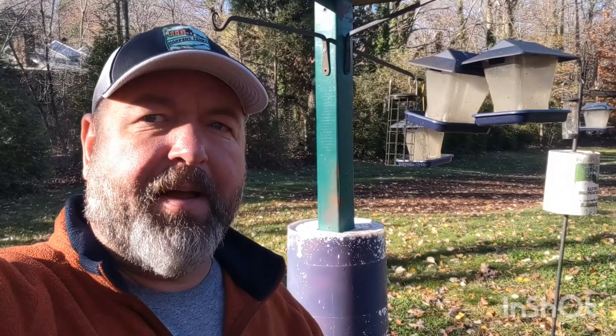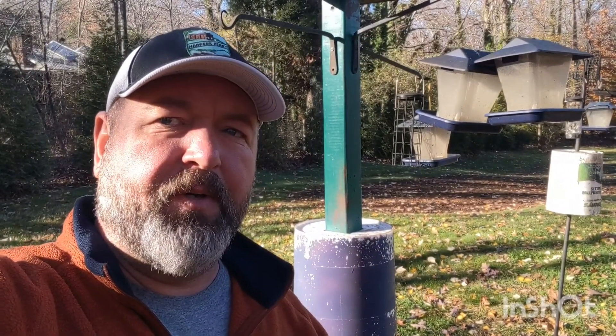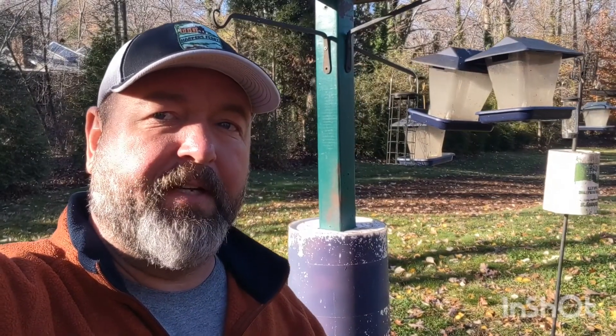Be sure you like and subscribe to the video if this is helpful, and let me know in the comments what works for you as far as keeping squirrels out of your bird feeder.